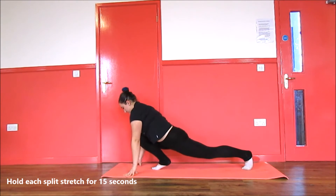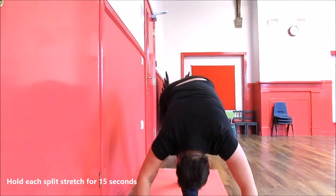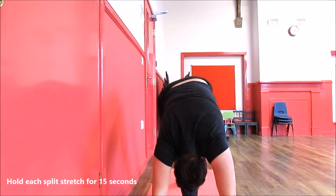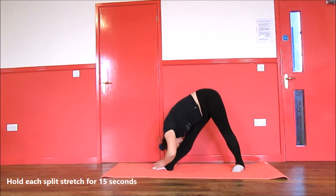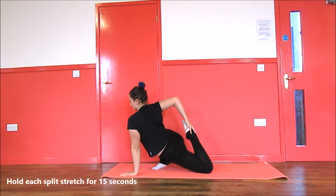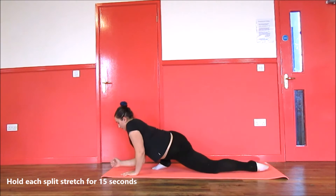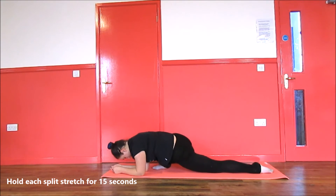First of all, bend your back leg and push onto your front leg. Next, straighten both of your legs and try to get your head to your knee. After this, go into a lunge position and stretch your back leg, then try to grab your back leg and pull it to your pelvis.